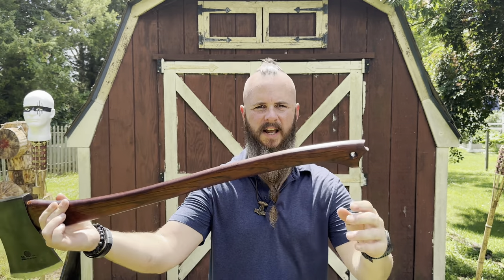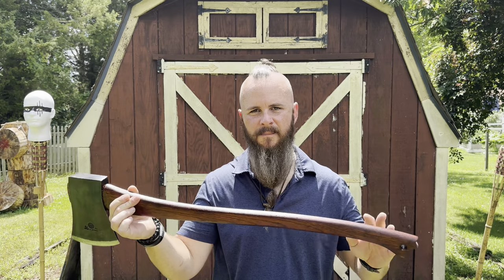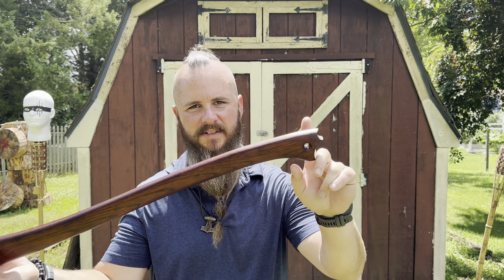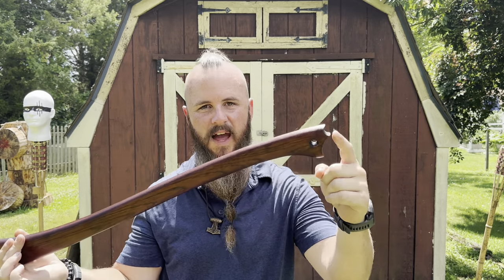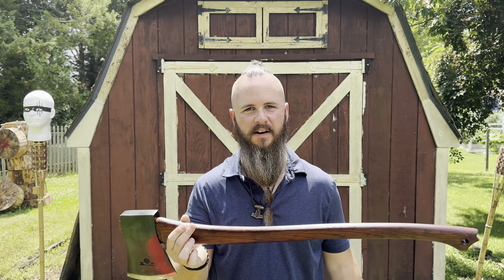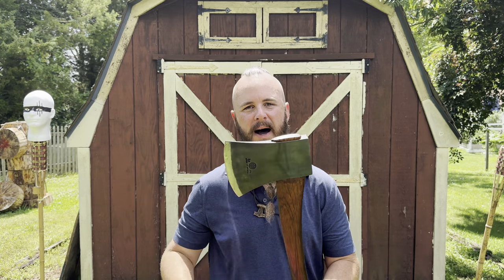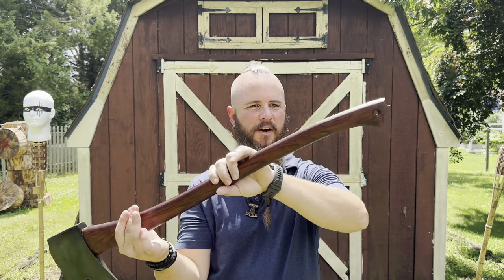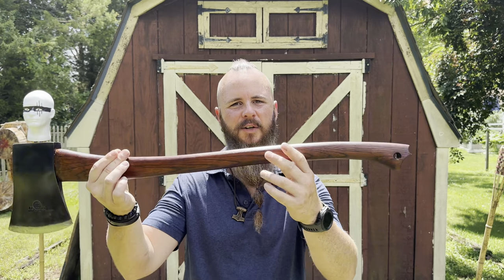Just so you guys know, this handle is pretty much done when you do stuff like this. If I ever have any issues with the head coming loose — which I normally don't — and I need to reseat it, this handle's gone. I'm not going to be able to hit the bottom and seat the head correctly again. So what I've got is what I've got. Once it's seated and you do this to your handle, this is what you've got until you might have to replace the handle.